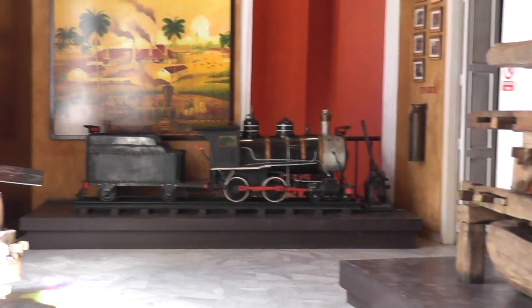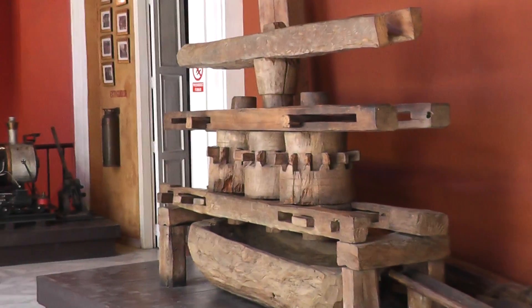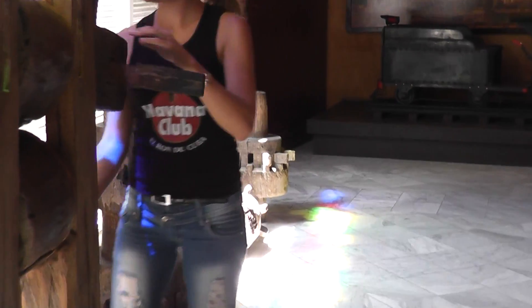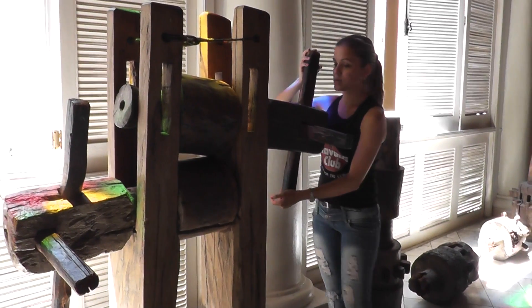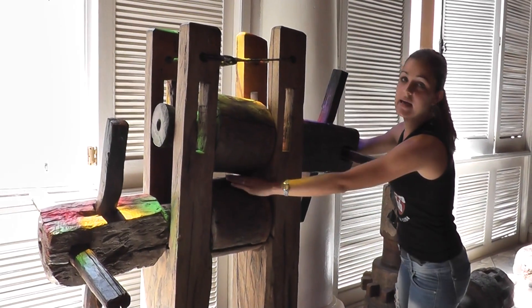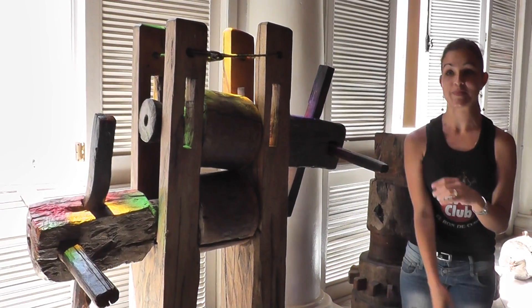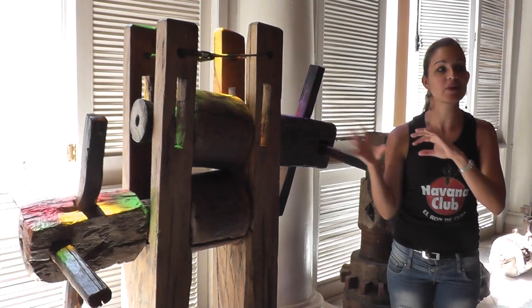Here you can see the sugar cane mill from the late 17th century. This one here was worked by many of the slaves. In this way, they squeezed the sugar cane here and could obtain the juice. The juice is known as Guarabo — Guarabo in Spanish.